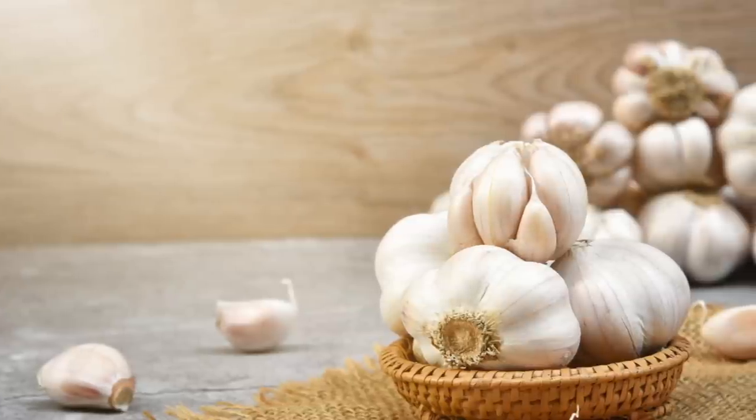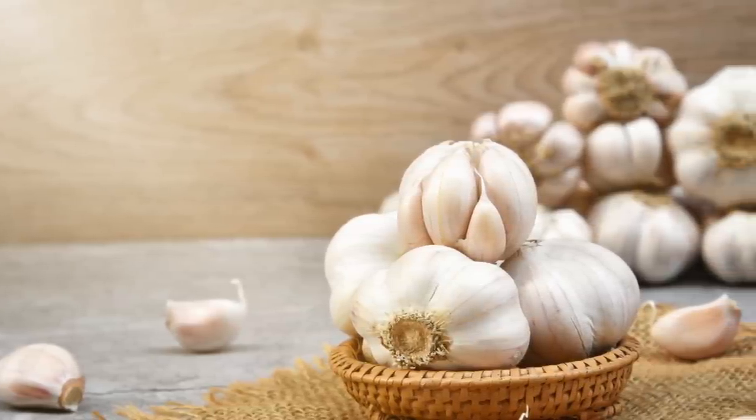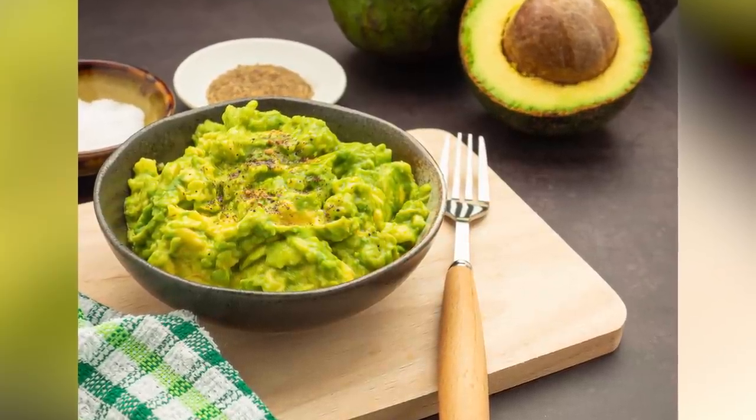Aside from being an excellent substitute for onions in guacamole, the Cleveland Clinic reports that garlic has numerous health benefits, including antifungal and antibacterial properties. This is yet another reason to add it to your next batch of guac.